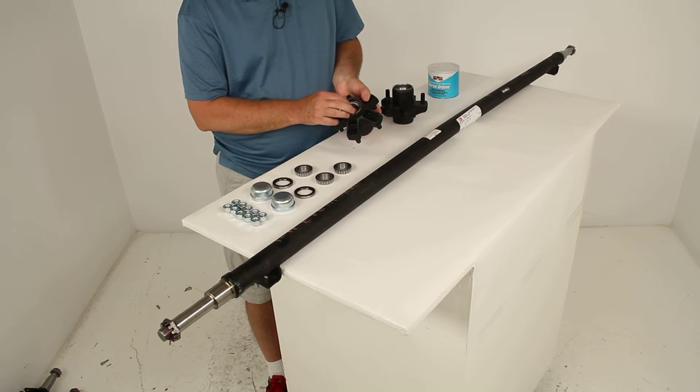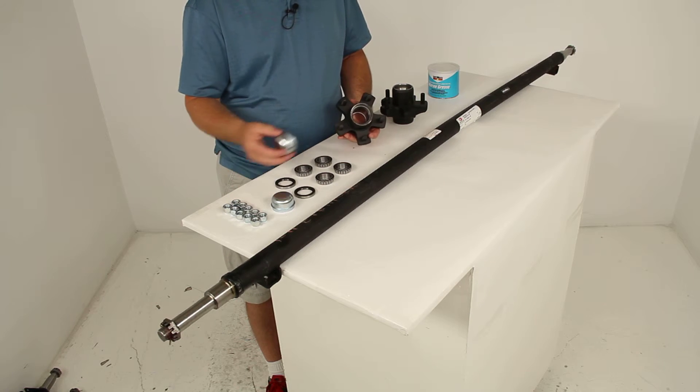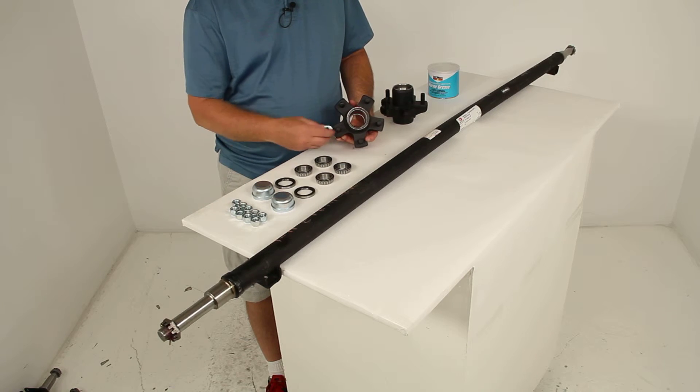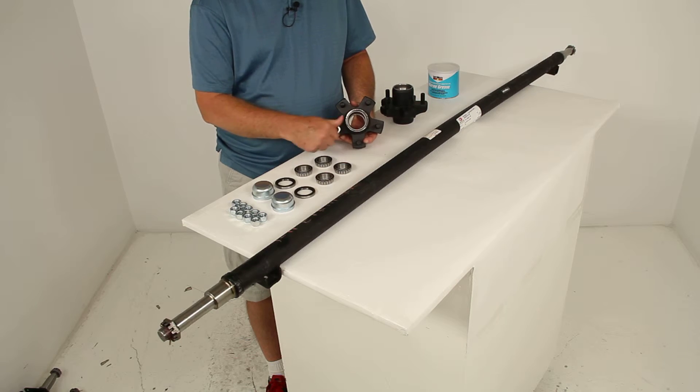On the inner bearing, once you put your bearing in, you just tap in your grease seal. Then once it's all together, finish it off with the dust cap. To put your wheels and tires on, just use your lug nuts and tighten your wheels and tires down.